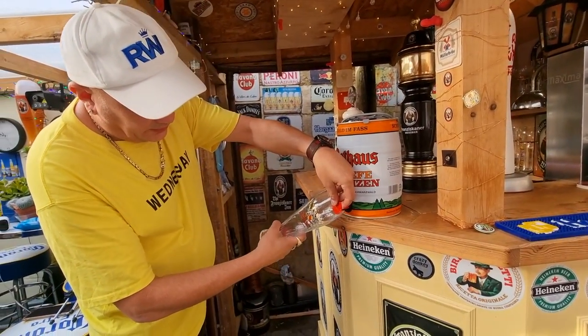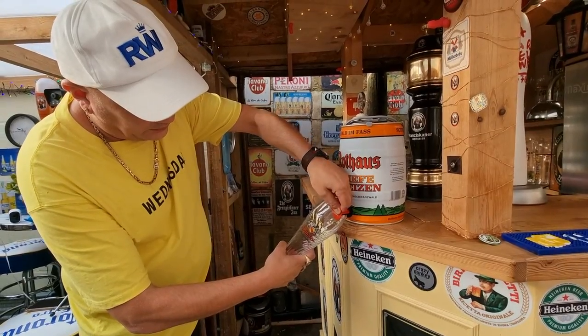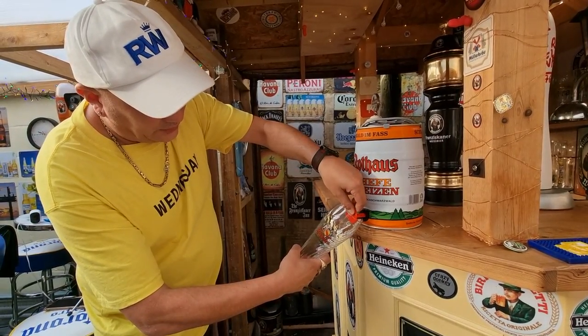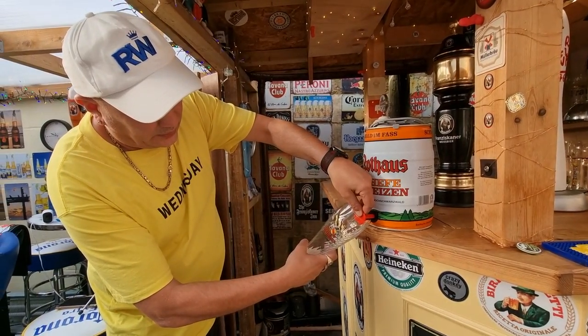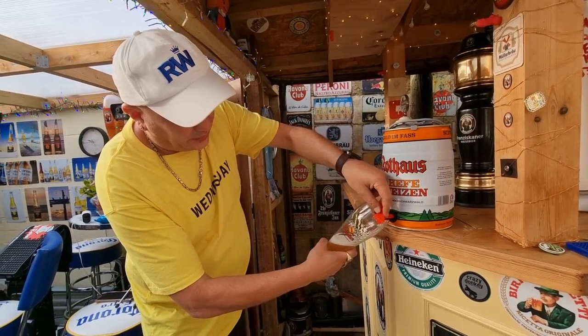Get your glass as near as you can, and then slowly — there we go — start it nice and slow. Get your pull, get your glass tilted like mine is there. As much as possible, don't pour it too fast, otherwise you start getting a lot of foam.